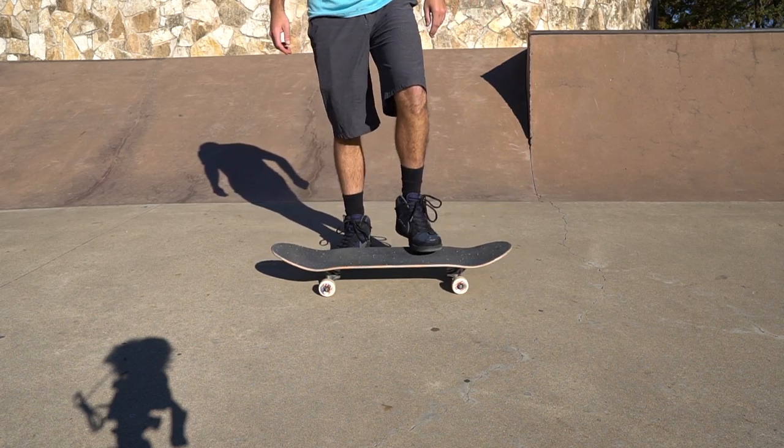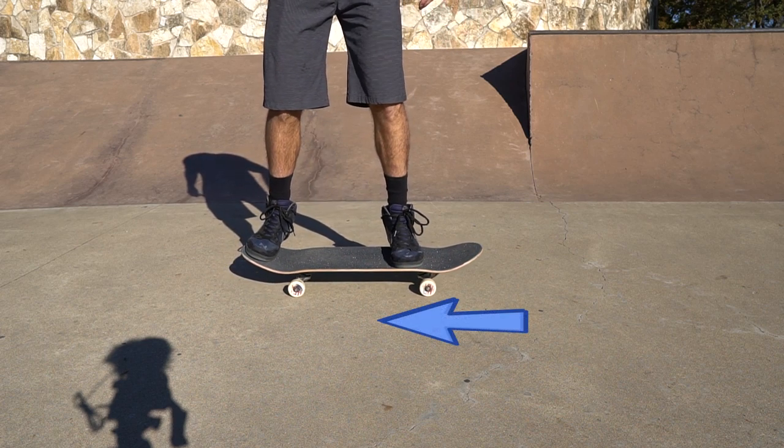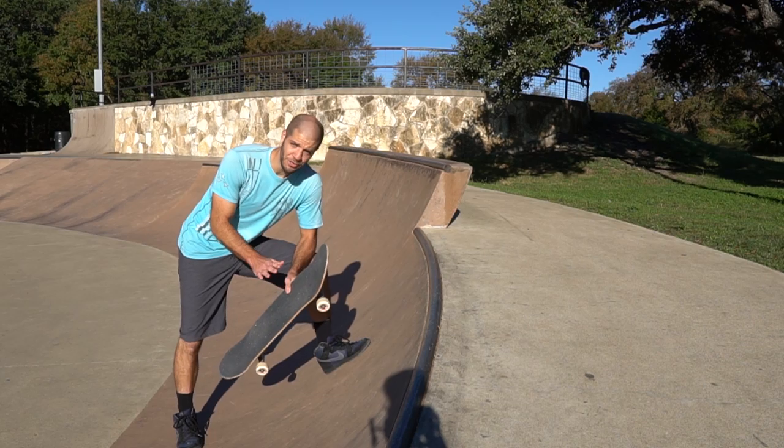Once you get the hang of doing sweepers on flat ramps, you can move on to trying them on a small quarter pipe. For foot positioning, I'd recommend having your back foot on the tail and your front foot a little closer to the center of the board than usual, as if you were about to attempt an ollie.